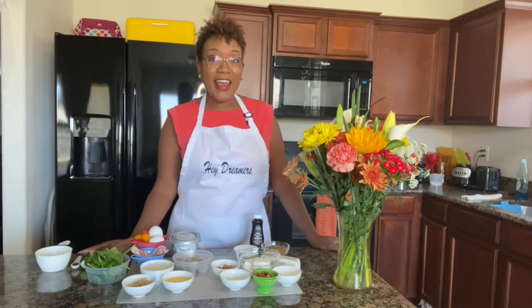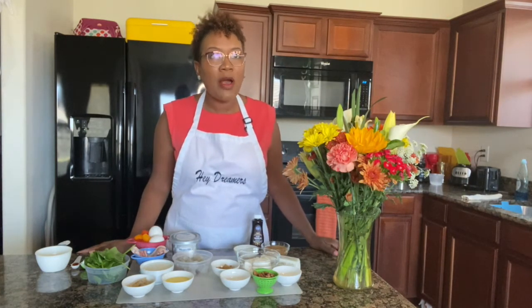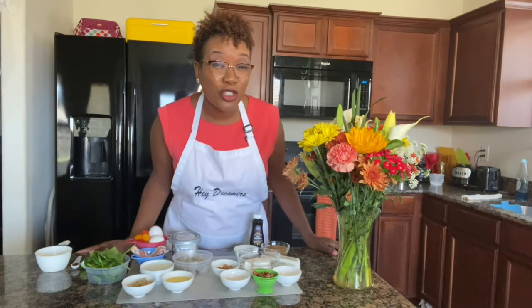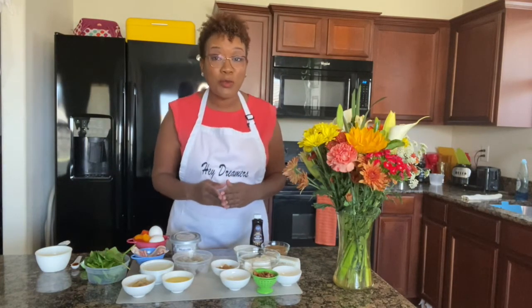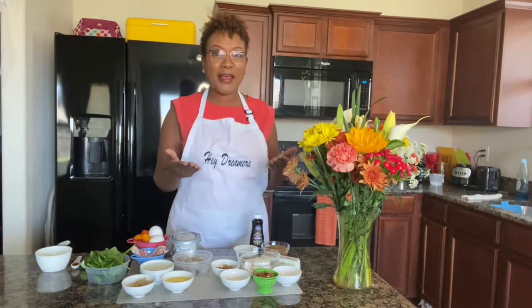Hey dreamers, welcome back, and thank you to all the new dreamers who stopped by Dawn Dance to Dream today to see what we're all about. Here at Dawn Dance to Dream, I like to inspire and motivate adults to dream again, because as we go through life and take on our different roles and responsibilities, we tend to put our dreams on the back burner.